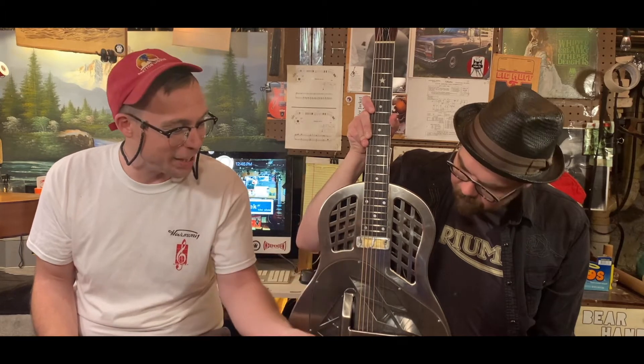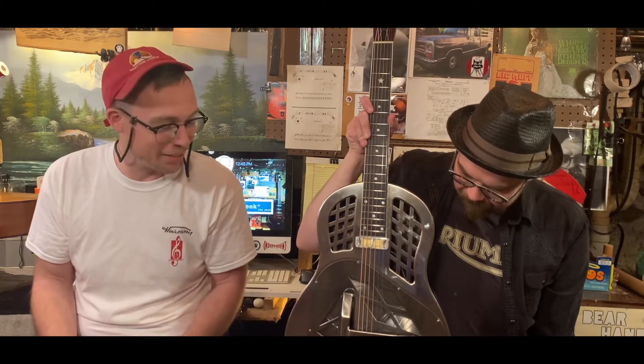I put an original Harmony gold foil pickup in it. I fucking drilled right into it, man. I don't care — I drilled the fucking holes right there.